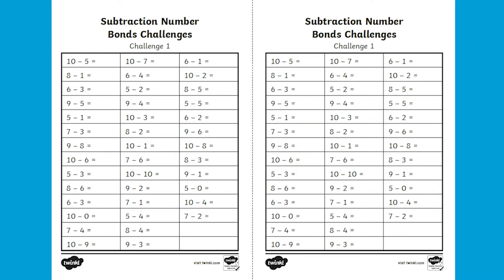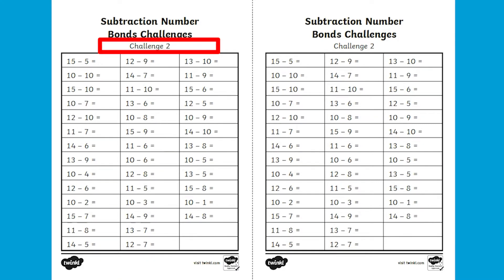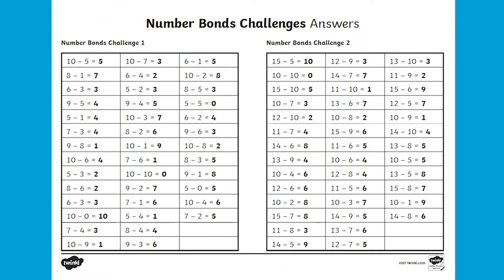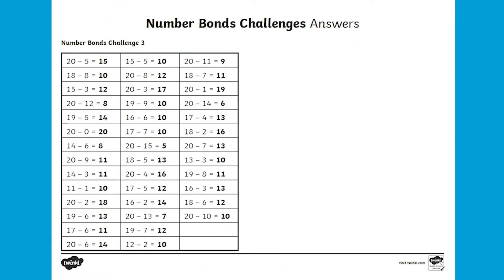There are three difficulty levels within this pack. You can either choose which level you think is appropriate for your child, or you can ask the children to have a go at choosing which is most appropriate. This is great for encouraging independence and learning.